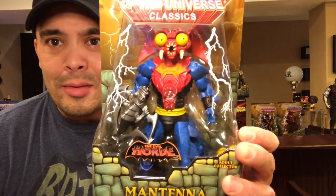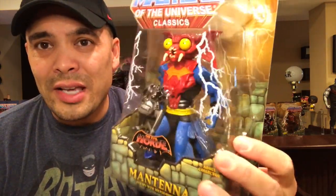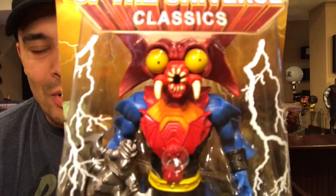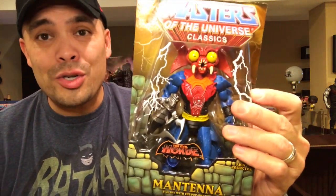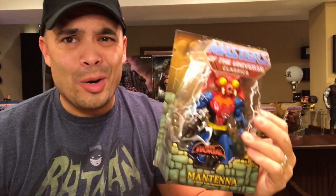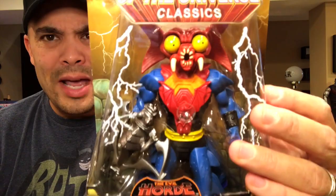Another member of the Horde: Mantenna. This guy is awesome — I loved having this figure as a kid. He's very distinct looking, kind of creepy with that face and those eyes. You can see that the eyes do pop out. On the original 80s version the eyes bugged out — they popped out. I'm not sure if they do on this version since I haven't opened it yet. Just a very, very nice looking figure. This one is kind of up there in price — around $80 to $90.